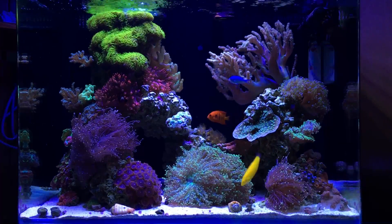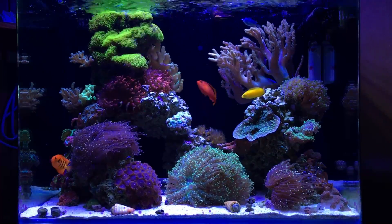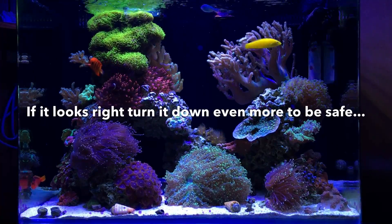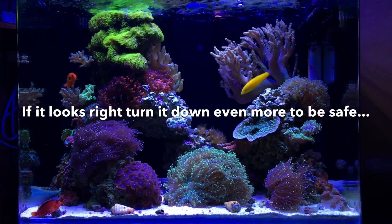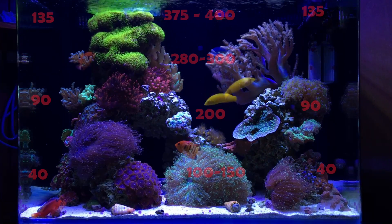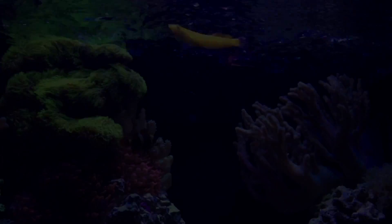Halfway down on the sides I'm getting roughly 90 PAR, and towards the sand bed it falls off closer to 30 or 40 PAR. For anyone wondering about light intensity — because I came to these numbers just by visually judging my tank — LEDs are often a lot brighter than your eyes perceive. When in doubt, set your lighting lower and see how your tank responds, because it's easier to burn a coral than to starve it. The center upper sections of my tank are best for SPS, and the lower parts and edges are best for LPS — so I'm pretty close to where I should be.